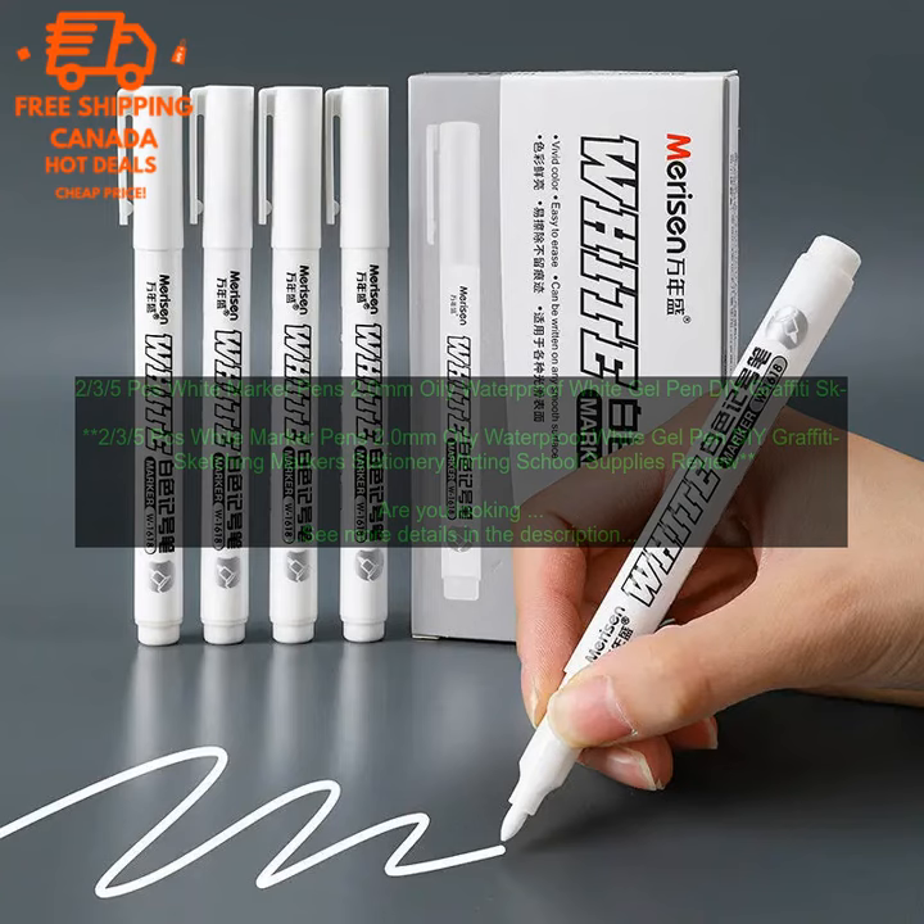The pens come in a variety of colors, so you can find the perfect one for your project. They are also affordable and easy to use, making them a great choice for both beginners and experienced artists alike. Here are some of the benefits of using these white marker pens.